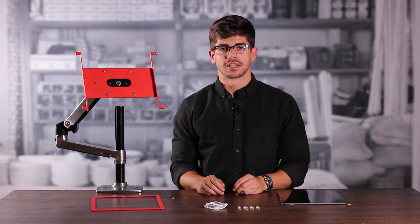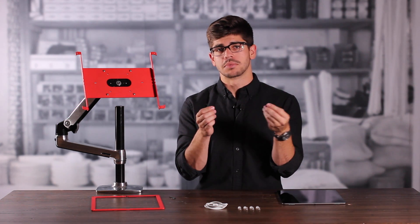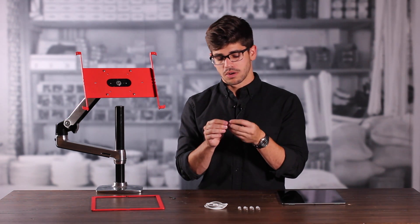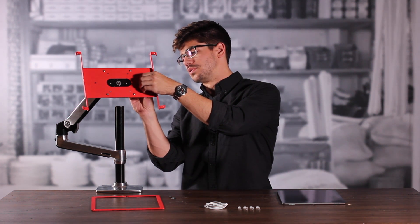If we're going to be using a Kensington ClickSafe cable lock with our frame, now's the time to install our anchor. We're going to take the anchor and the assembly tool that comes with the cable lock kit, and install the anchor onto the back plate of our frame. We're going to come in from behind to insert the T-bar, rotate it 90 degrees, and then tighten it down using the assembly tool.